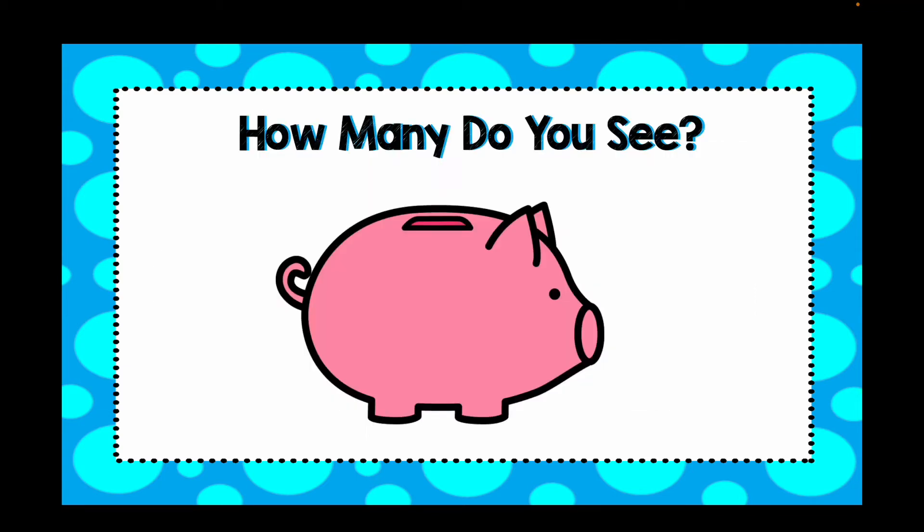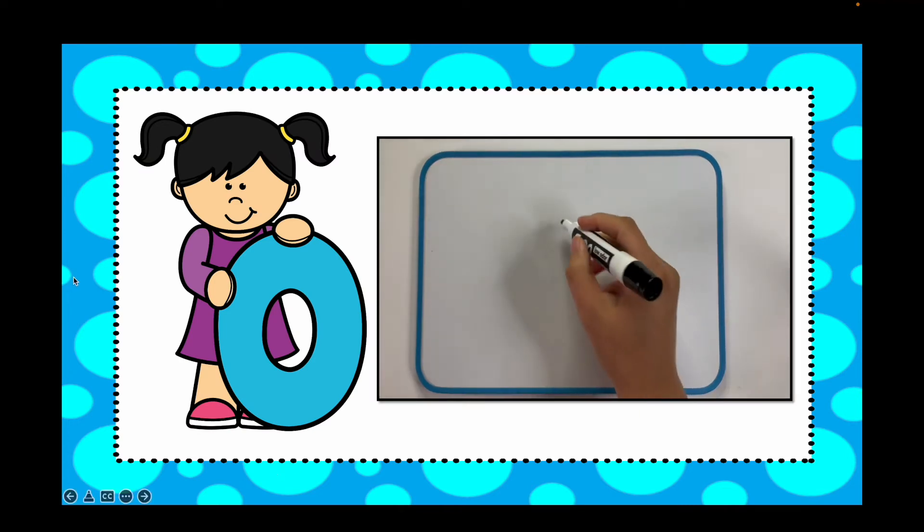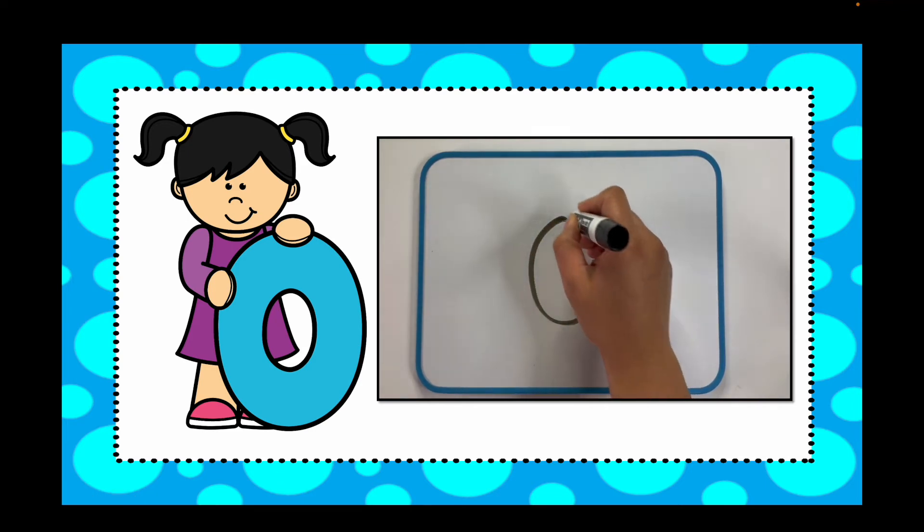How many coins do you see in this piggy bank? It's kind of tricky. If you guessed zero, you were right. There were zero coins in that piggy bank. Big circle round.